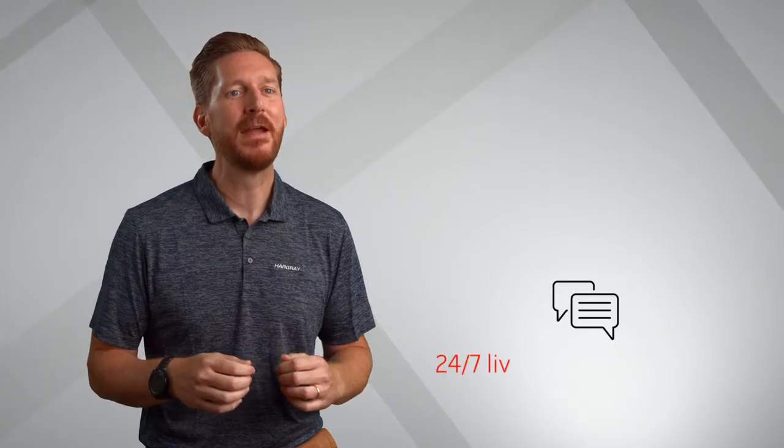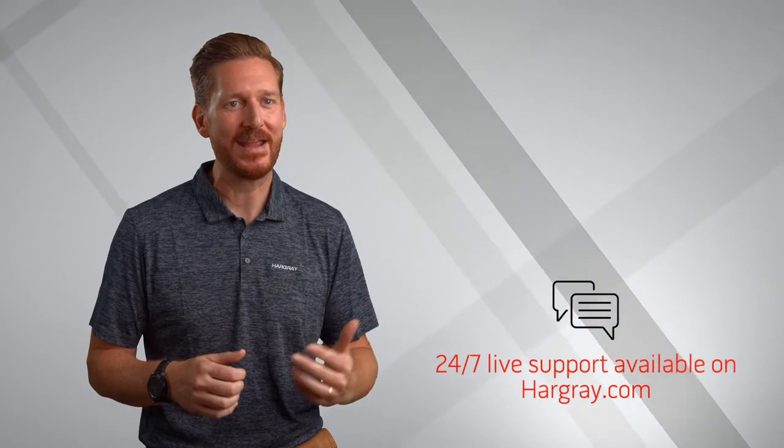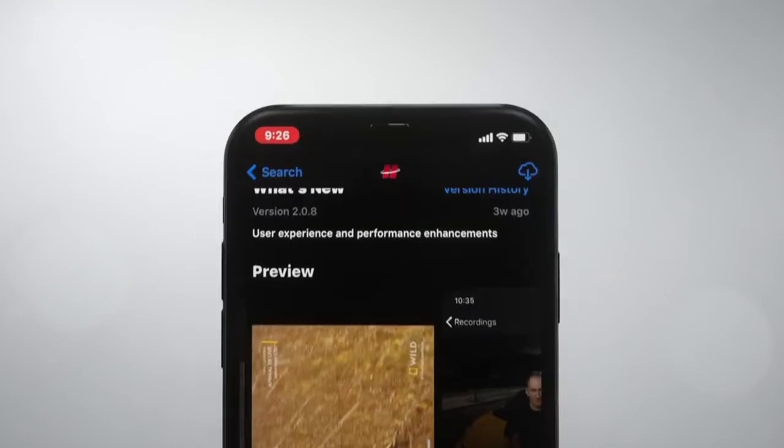Want to do it all from your phone or tablet? Stream your favorite shows on your Roku, Fire TV, Apple TV, and Android mobile devices in real time, as well as remotely program your DVR with the Hargre app. Also, customers with DVRs can watch recorded content via the app, as well as pause and resume live TV.